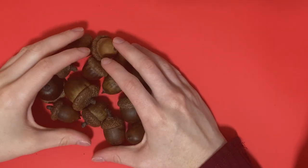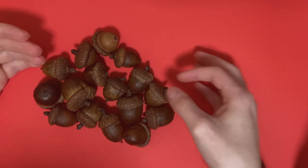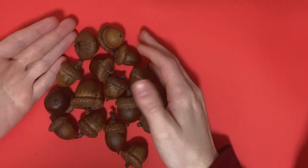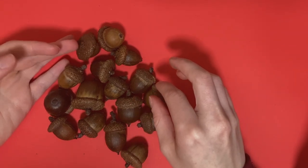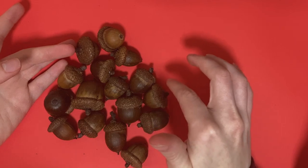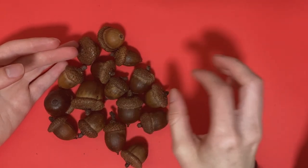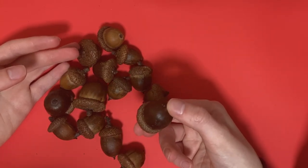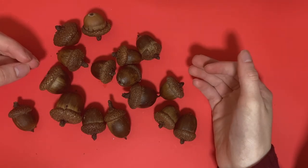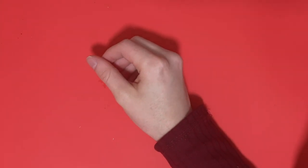Well, washing acorns is not how I thought I was going to be spending my evening today, but they're all clean now. So next step, I'm going to go through and pick out which ones I want to paint the caps and which ones I want to paint the bottoms. Actually, that's too much of a decision to make all at once, so I'm just going to jump in and start painting and see what happens.